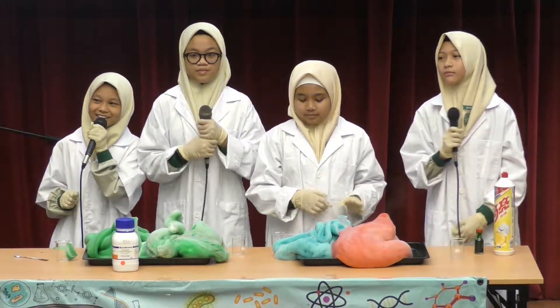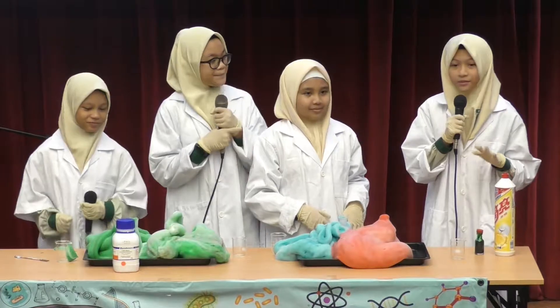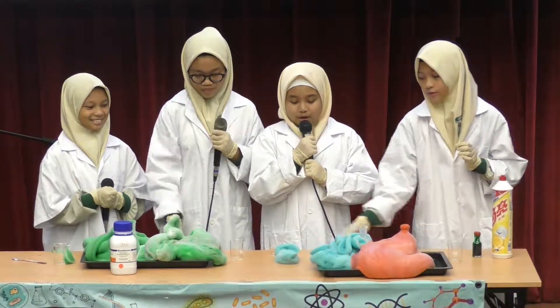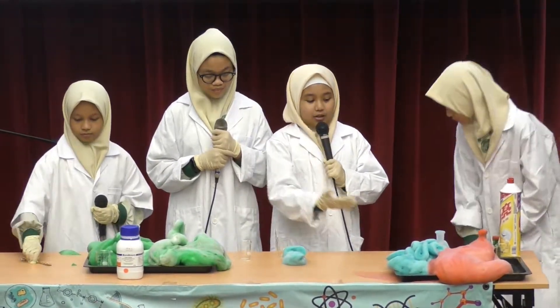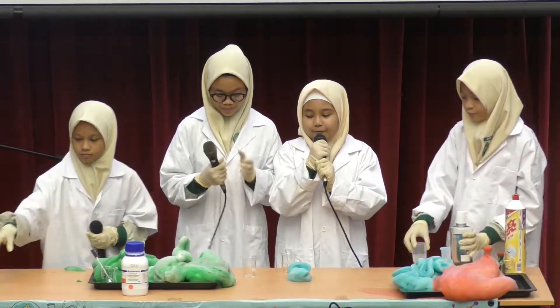Would you like to see it again, dear parents? But this time, the results will be more exciting. Before we proceed, do you know why this experiment is called elephant toothpaste? It is because of the large stream of foam that looks like toothpaste that is big enough for an elephant.